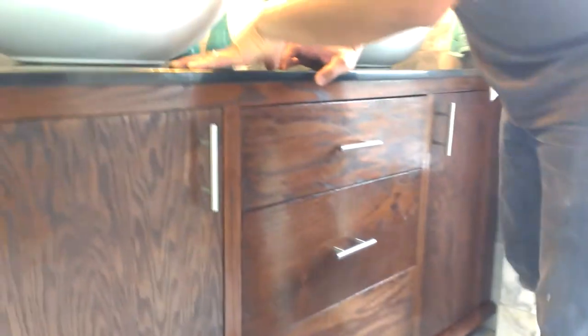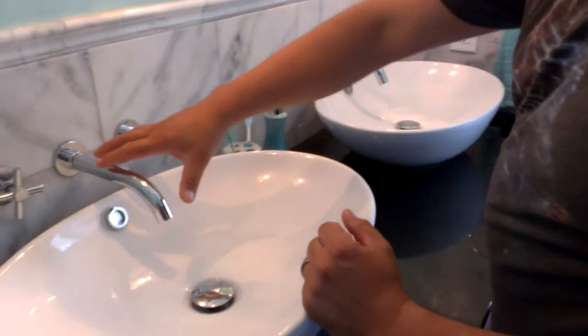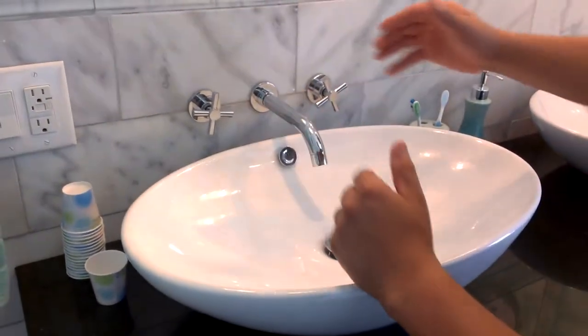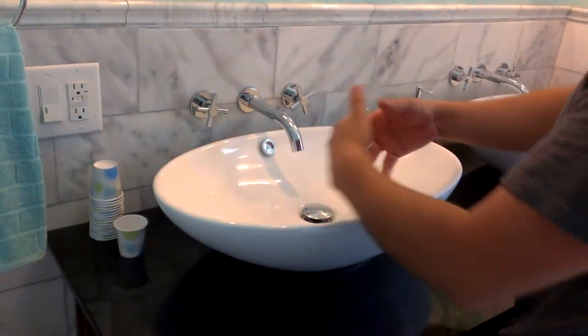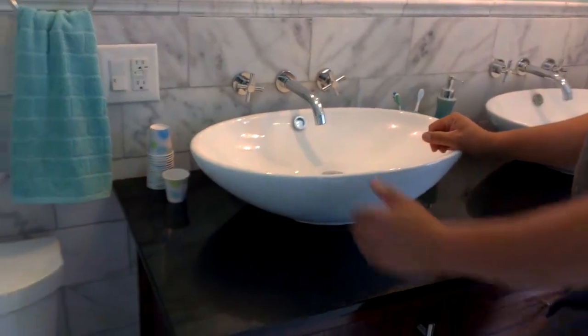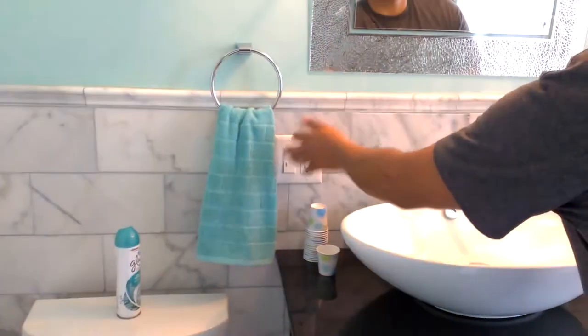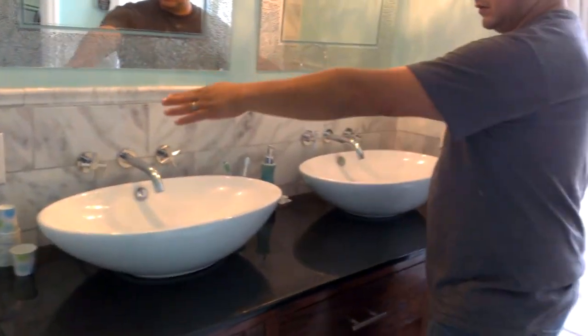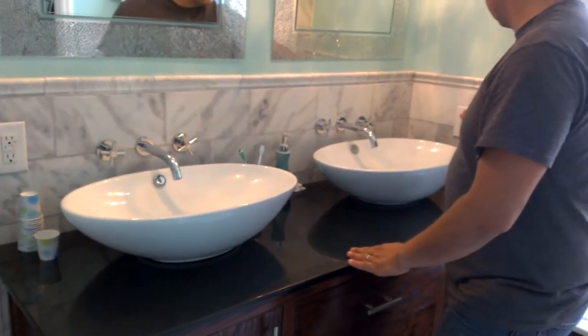We used a black absolute marble piece with two bowls about 24 inches wide by 16 inches deep. What you see is a European-style wall-mounted faucet. We also provided an outlet and a switch for controlling the lights, plus another outlet hooked up to a ground fault circuit interrupter for safety.